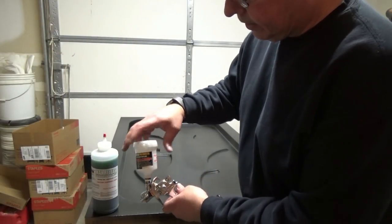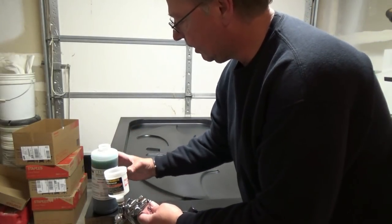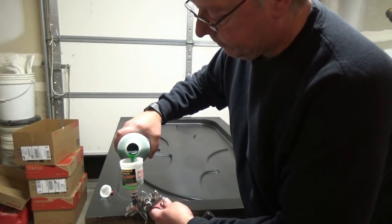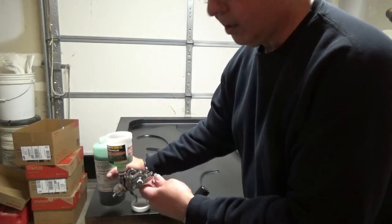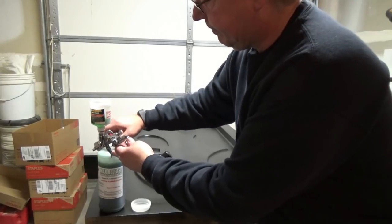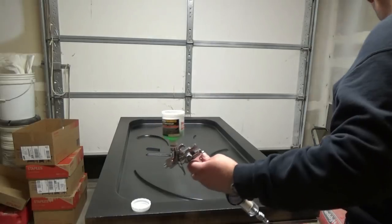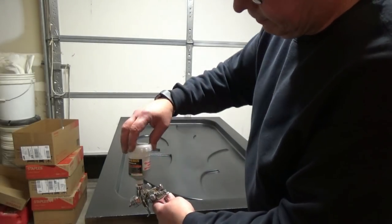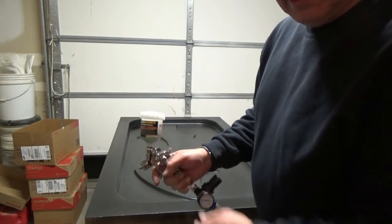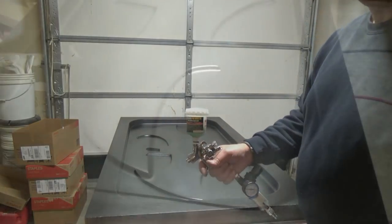To load our gun, all we're going to do is take the lid off, pour a little PVA into the cup — about two ounces is all we're going to need. Close that up, set it aside, take our lid and put it on the cup and seal it up. Then we're ready to go — hook the airline up to it and start spraying the mold.